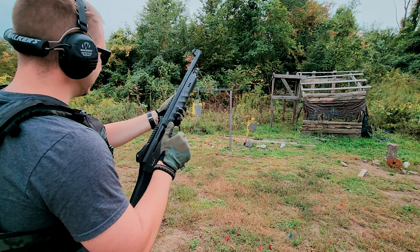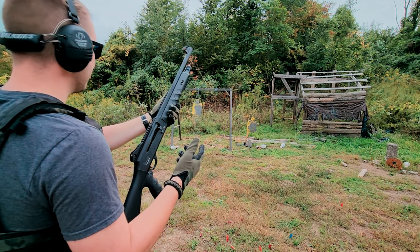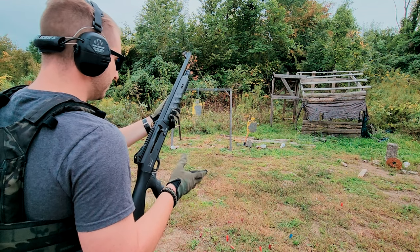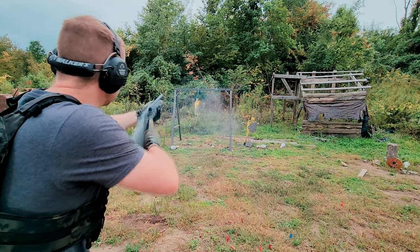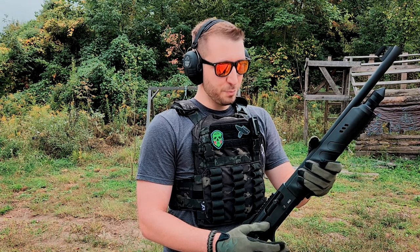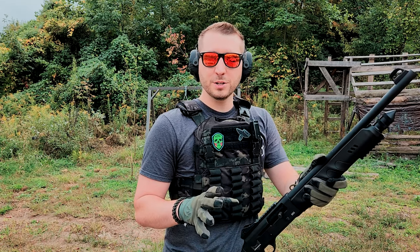We're at 298 shells in this thing and this barrel is hot, but we're about to cross over the 300 shell count here. This for me is going to determine whether or not I can trust my life with this thing, because we haven't had any malfunctions since that first failure to feed. That's it — it's good to go guys. This thing passed all my tests. So now that means it proved itself as a naked, just regular, unupgraded shotgun.